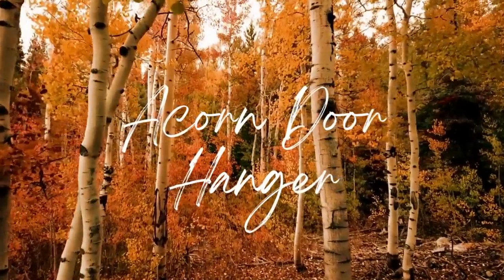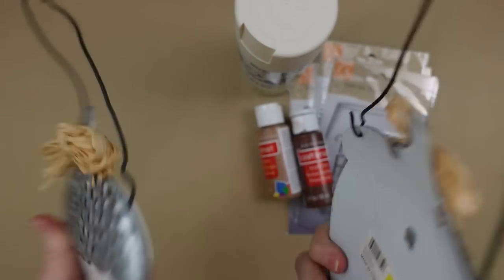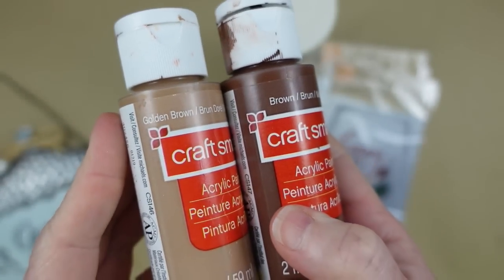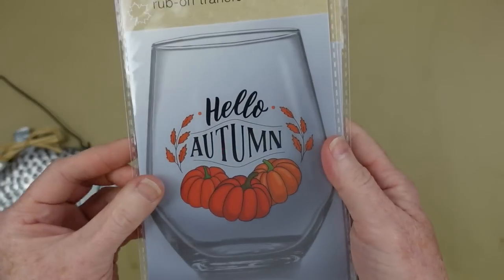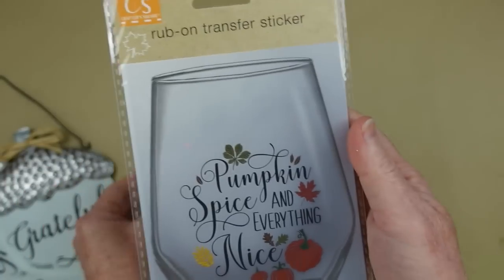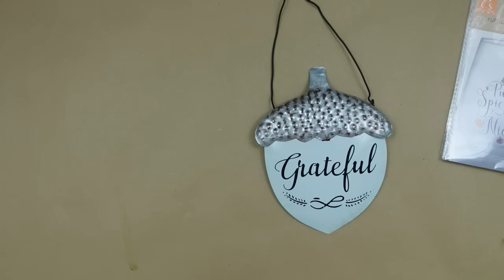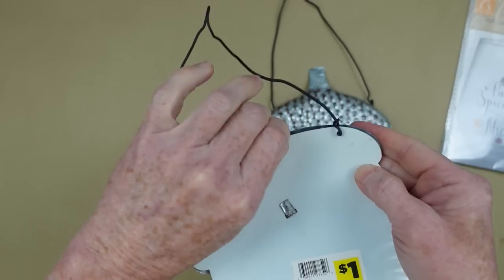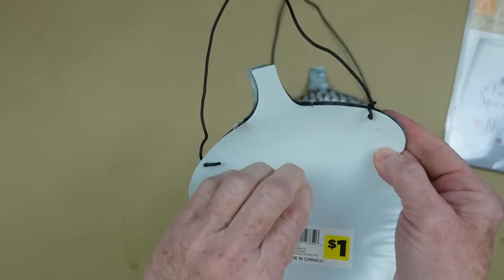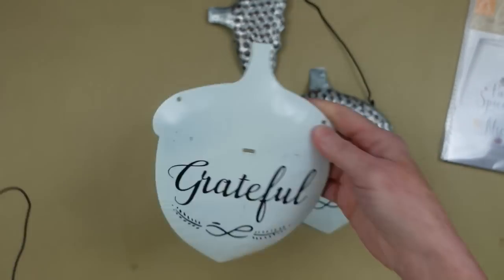I couldn't find any blue pumpkins, but I'm on the lookout for some blue. The next project is an acorn door hanger - this one's fairly easy, a little time consuming. These are Dollar General acorns in two different colors of brown: golden brown and regular brown. I also have some spray paint and rub-on transfers. We're going to start by taking off those little bows and picking all the glue off - you've got to get all that stuff off. Then they fold up very easily. Remove those soft, wiry hangers too.